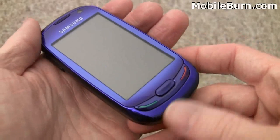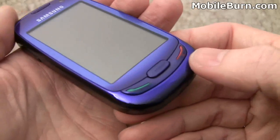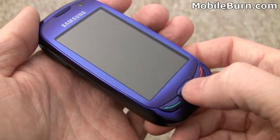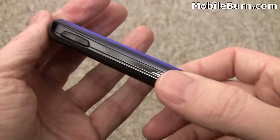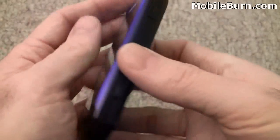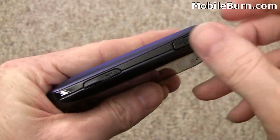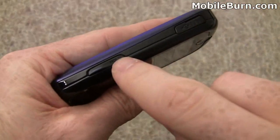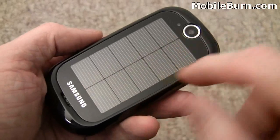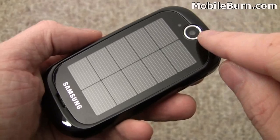In terms of hardware controls, we've got the call end and call send buttons. Call end also does double duty for power. This center button here acts as a back button and also brings up some shortcuts. Volume control on the left-hand edge, a lanyard fixing loop in the corner. Here's the micro USB connector for power, headsets, and stuff like that. There's a lock/unlock button and a camera shutter button. On the back, of course, we have this lovely solar cell panel which recharges the phone, and there's a 3.2 megapixel camera on the back as well.